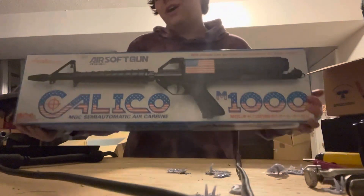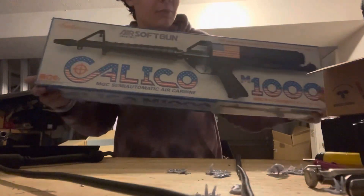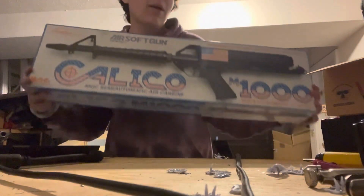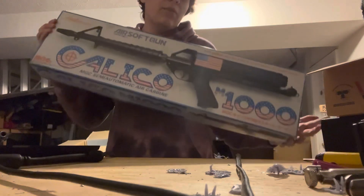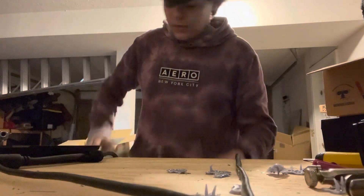We don't carry the Toy Techs and probably never will. If you want one of these, check out our website. We do stock them often, as well as upgrades. There's a more in-depth review on the website, and everything you want to know about these is in the description.